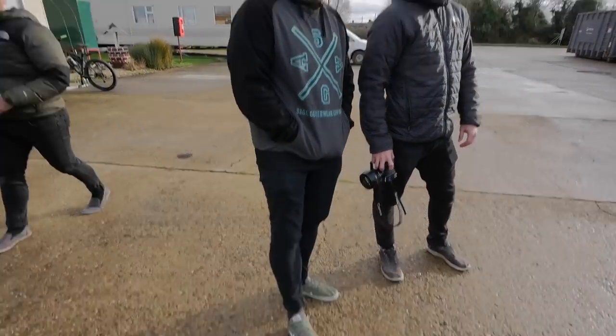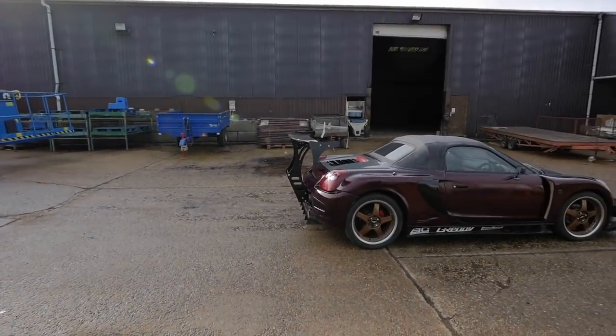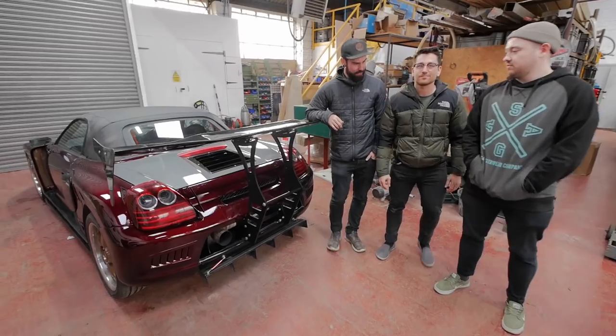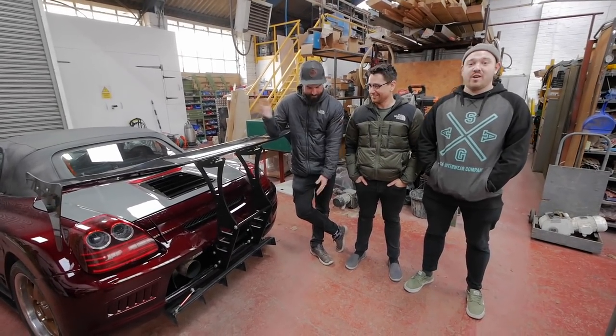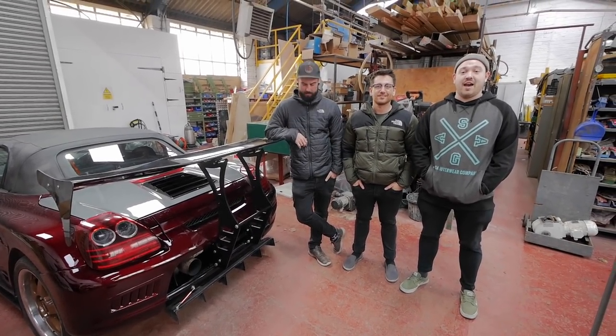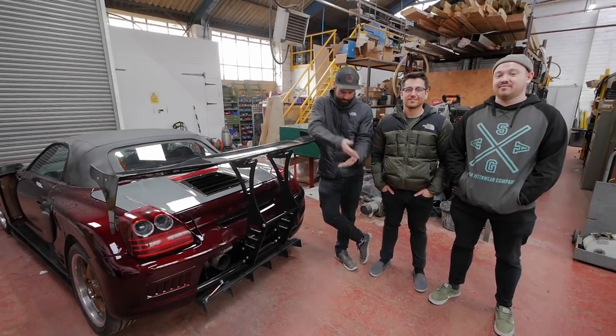If you guys want to get yourself one of these, I'm going to put links in the description down to Ropey Racing — you can get in touch with these boys. They do it without the wing so it's just a crash bar if that's what you want, or it's a complete kit. If you want one of these wings give us a search on social media at Ropey Racing and just drop us a message — I'll put links down below.